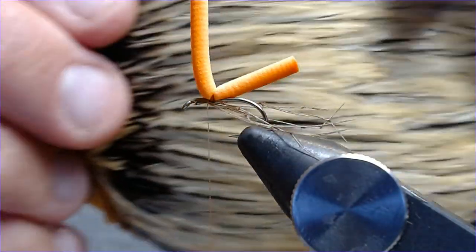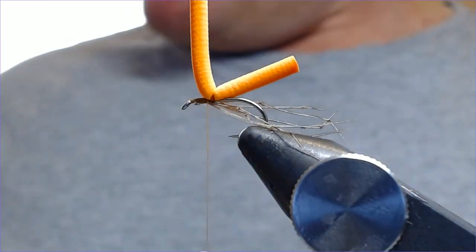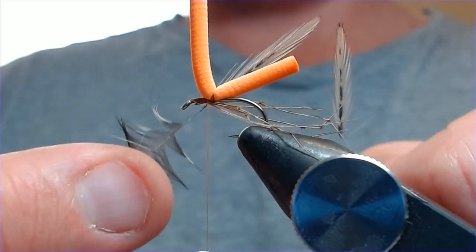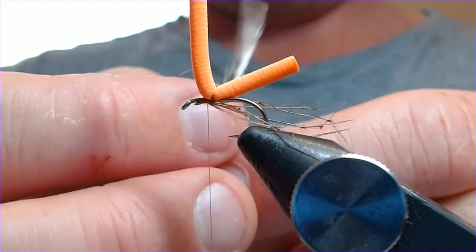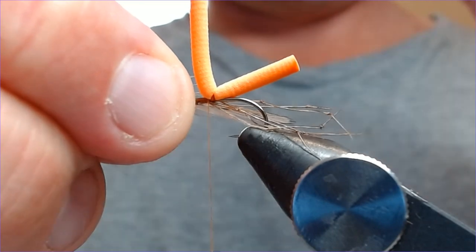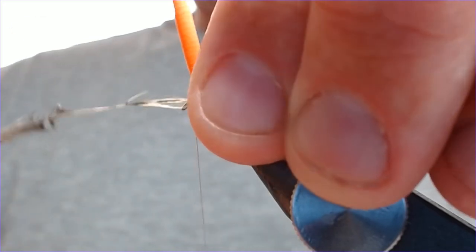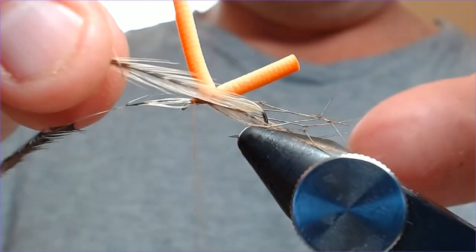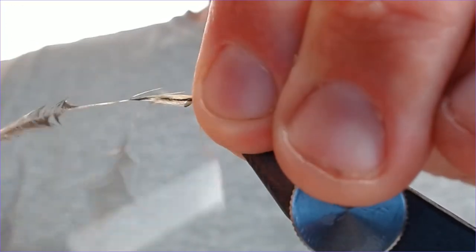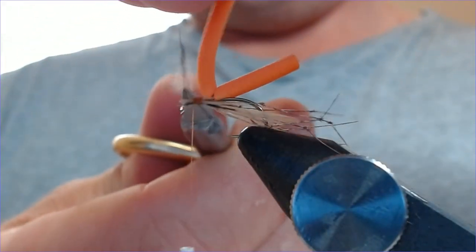Next we want to add a couple of wings. I've got a cheap cock hackle here and I'm going to select a couple of feathers from the bottom end — nice thin feathers. Strip them back so you've just got the tips exposed — these are going to be our wings. Pop one on either side of the fly, first one on this side just past the bend of the hook at the back, catch it in, then the second one on the other side, again just past the bend of the hook. Catch it in, lovely, then trim off the waste.